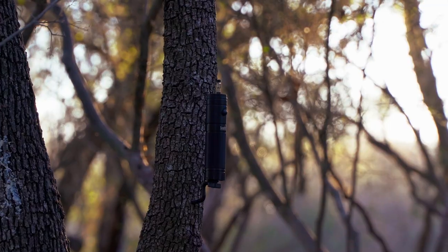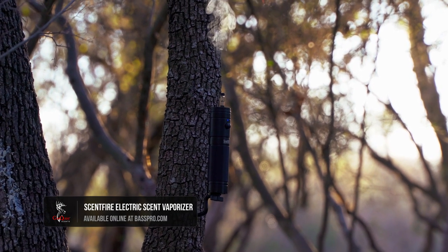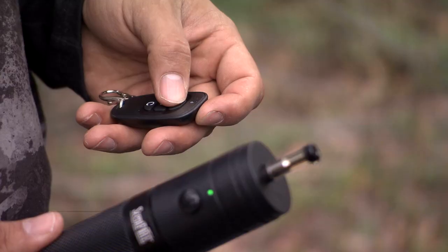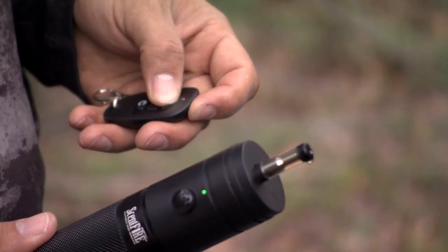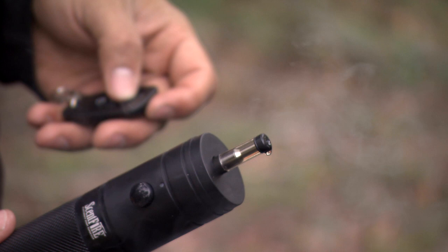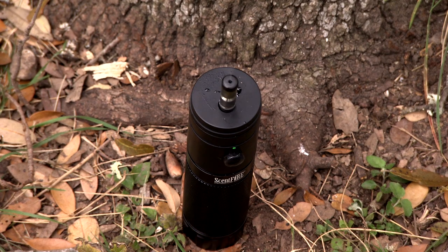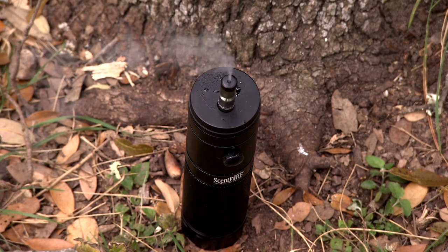Deploying scents is a very unique scenario in today's world. Scent Fire was something, when it first came out, I was really intrigued by it. You had a remote control, you could set timers inside it, and it would blast or shoot some vapor into the air. And I loved that idea because I knew how powerful scents in those types of situations could be.